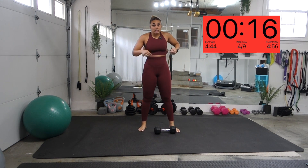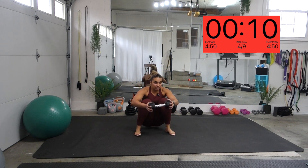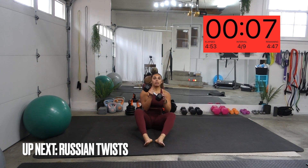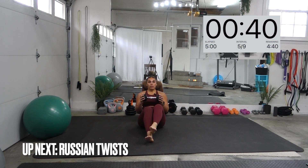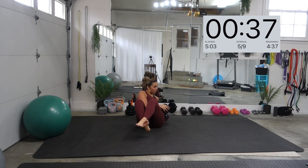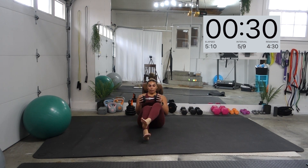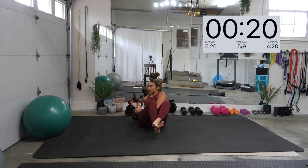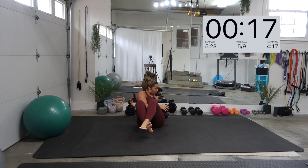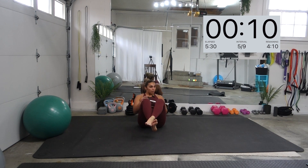We are moving on to Russian twists — use that core to twist. It doesn't matter if you hold your dumbbell this way or that way, it's up to you. I like to hold it this way. If it's too hard to keep your legs up, just put your feet on the floor and rotate back and forth. 10 more seconds.